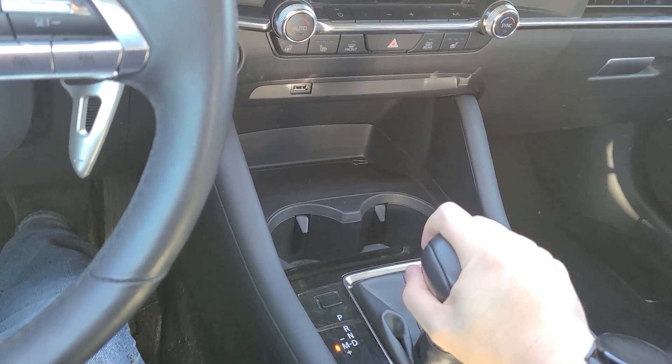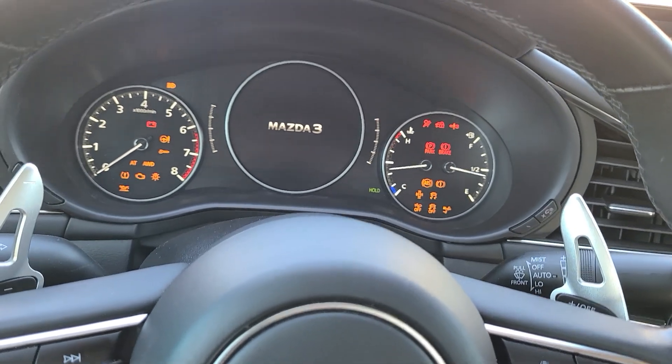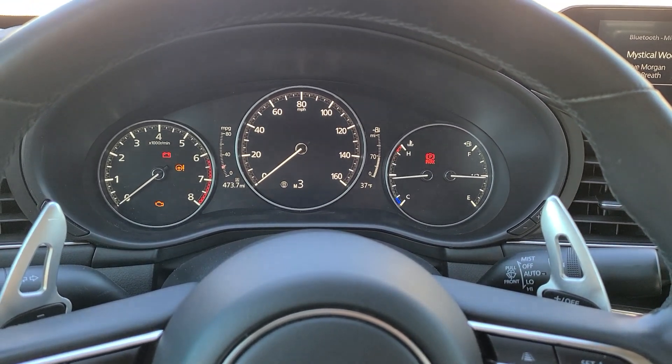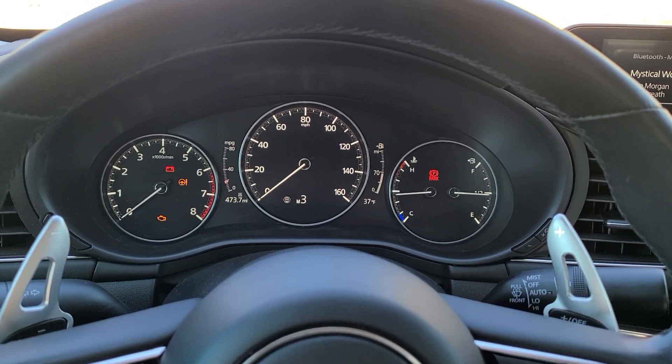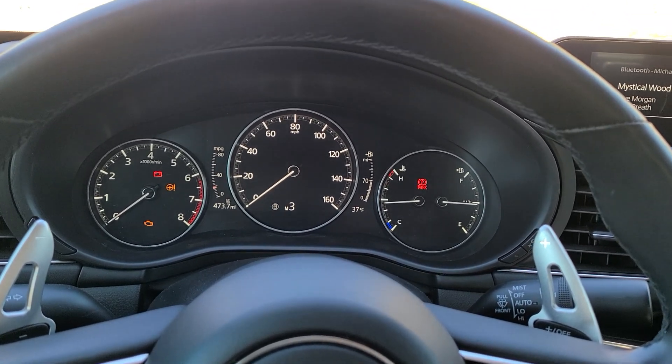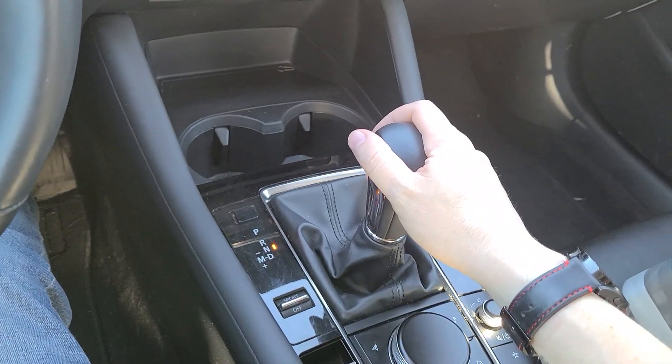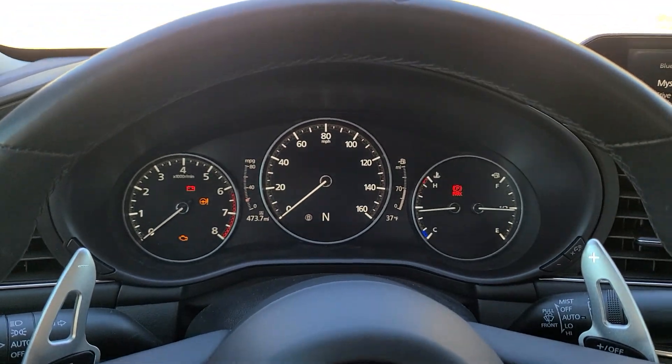Once you do that, you're still pushing up on it. Attempt to start the car — it will not start. Then move it from this position back over to neutral, so you're back in neutral.